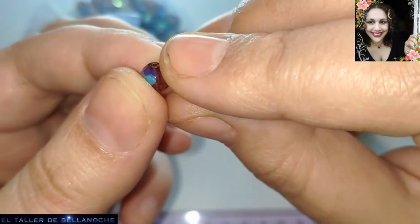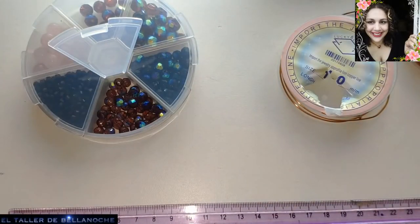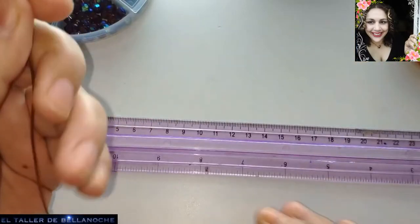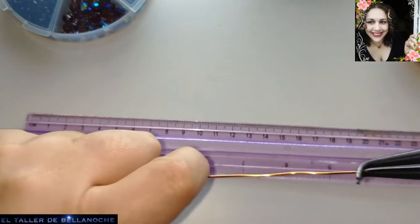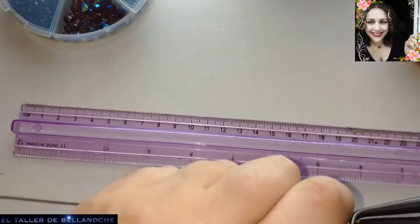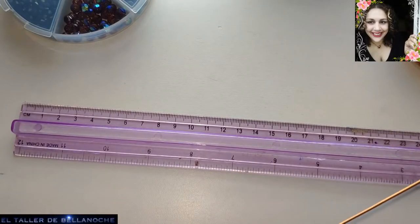Este diseño queda bien de las dos formas, pero si usáis las planas os va a quedar un poco ladeado. Yo quiero que quede lo más redondeado posible. Vamos a ir cortando los tramos de alambre. Este rollo ya se acabó. Enderezamos un poquito.